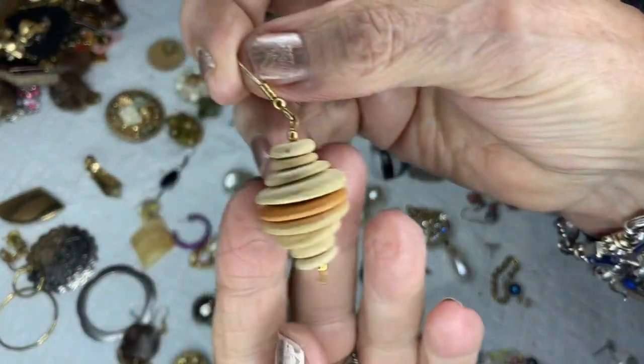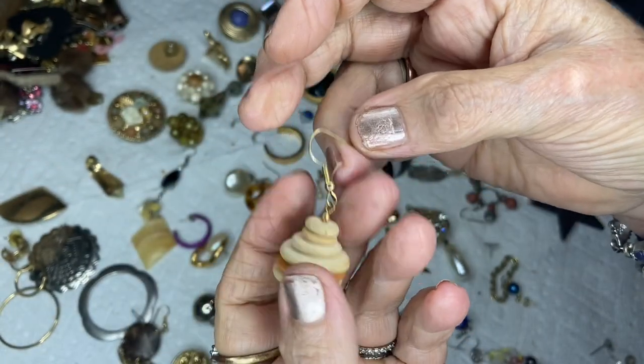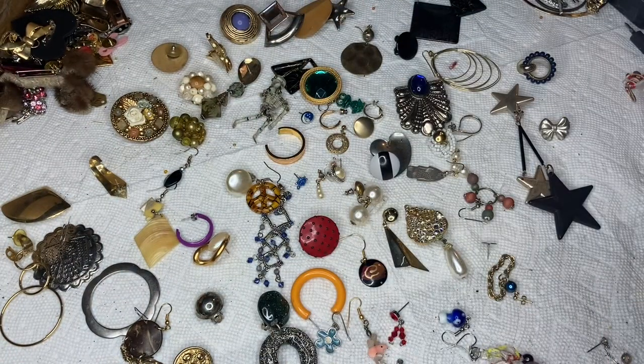This is a swirly thing made out of wood with a gold wire wrap.